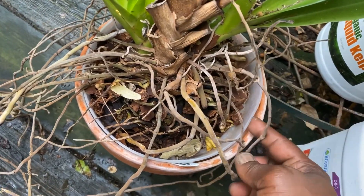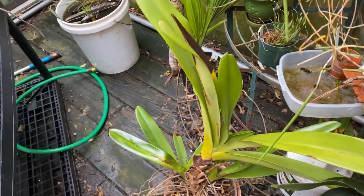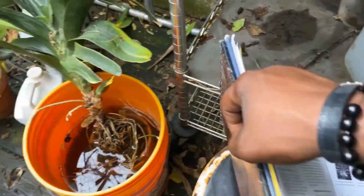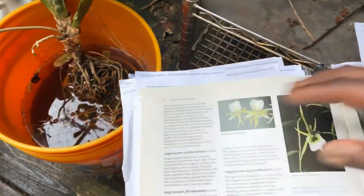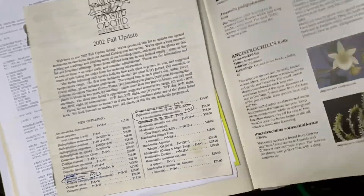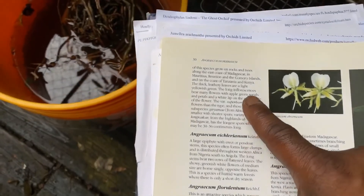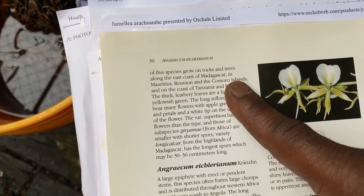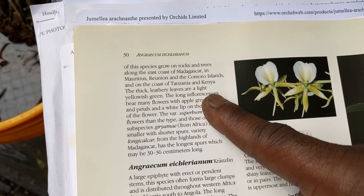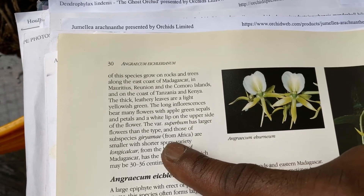I could lift it up out of here, but I'm not really feeling it right now. Again, that's Longicalcar, which is Ebernam — just to give you a little bit of facts about them. So Ebernam starts down here: large plant of andaceous growth habit, grows on rocks and trees along the coast of Madagascar, coast of Tanzania, Kenya. Thick leathery leaves are light yellowish green, inflorescence, very numerous flowers. And I'll just skip down.